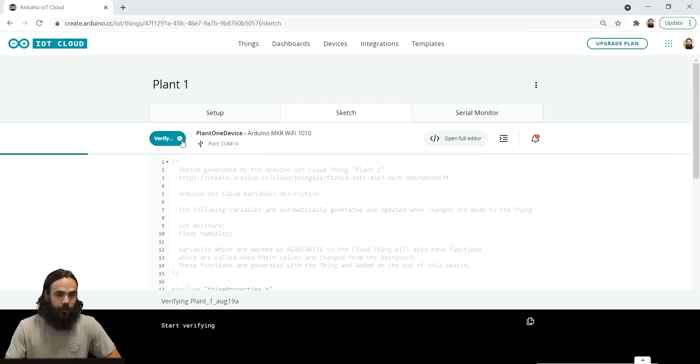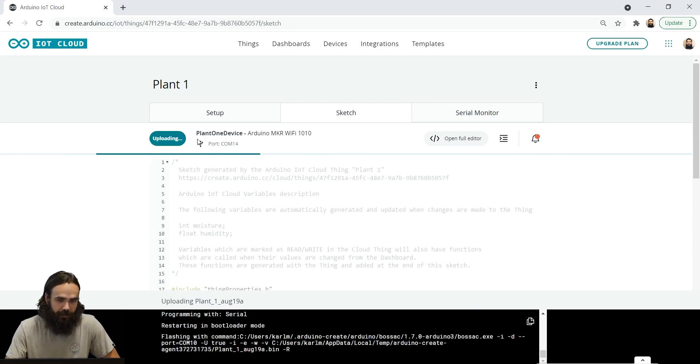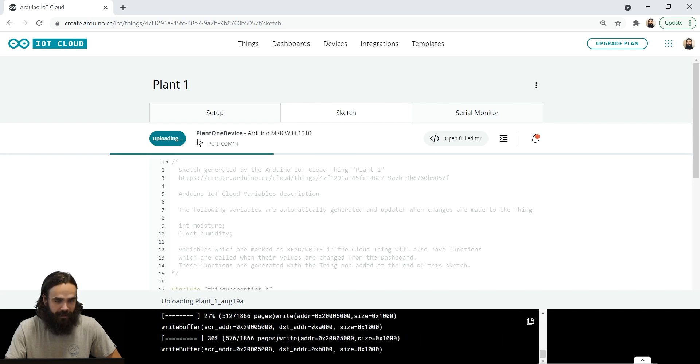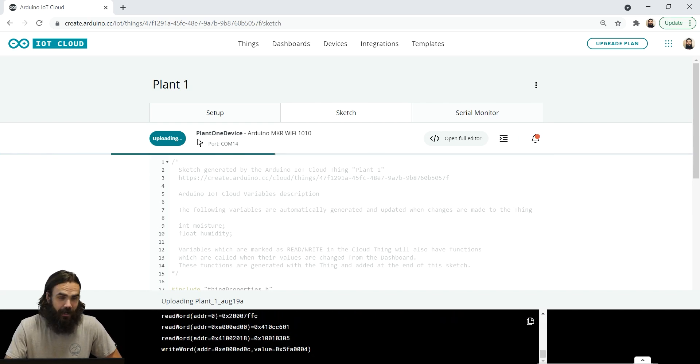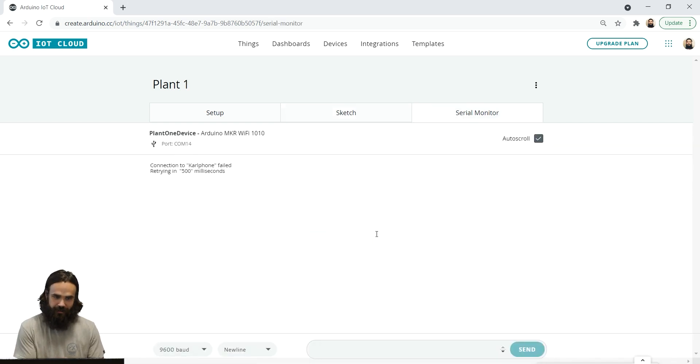After that, we go ahead and upload the sketch to our board. This is going to take approximately one minute to upload — if it's the first sketch you're uploading, it might take a little bit longer. We can follow the progress in the console. And it is successful — we have successfully uploaded the first sketch to the first device.